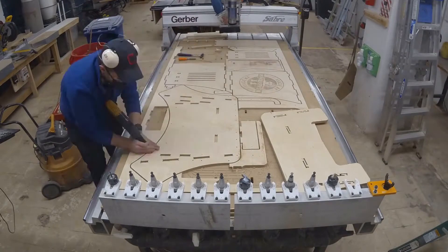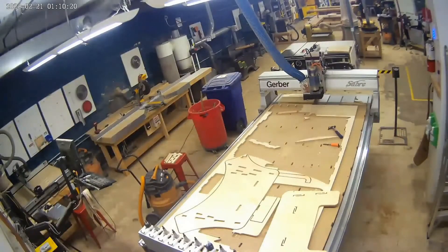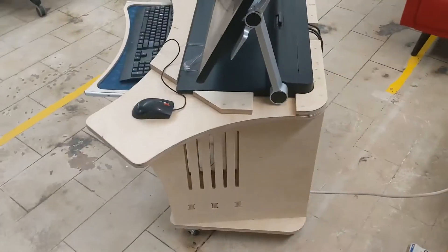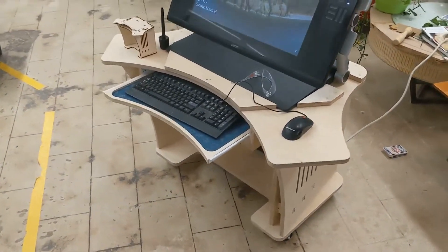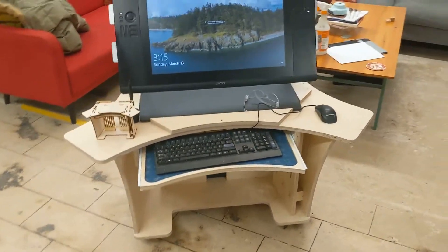There's a little bit of clean-up that I'm going to spare you all, but once you get all these things out, you can really start to do some good work. There's an epoxy pour on the side, and here's the finished product with a laser-cut fabric tray for under the keyboard. I'm pretty happy with how it came out. Hope you enjoyed!